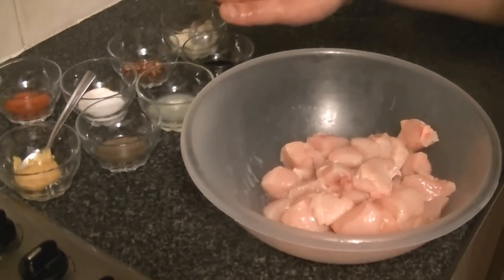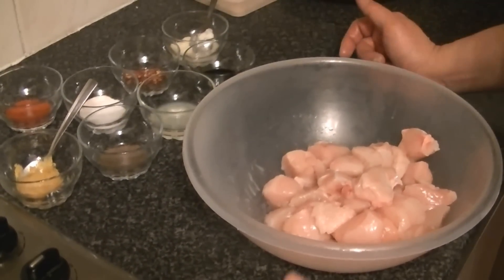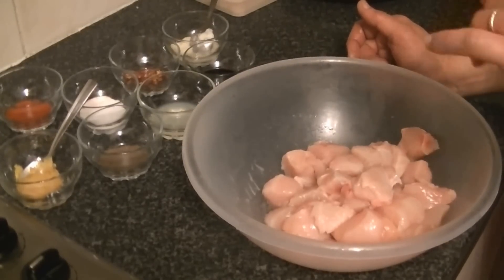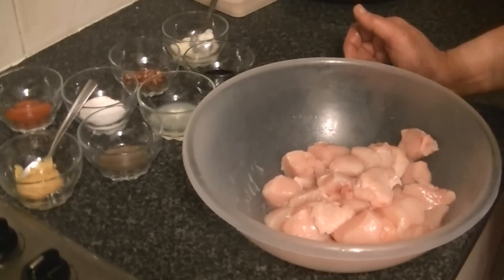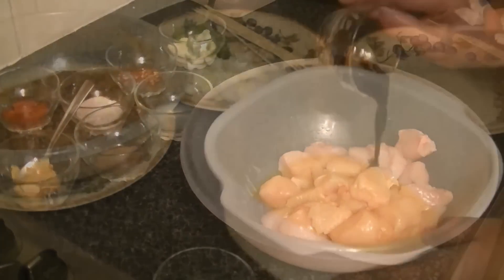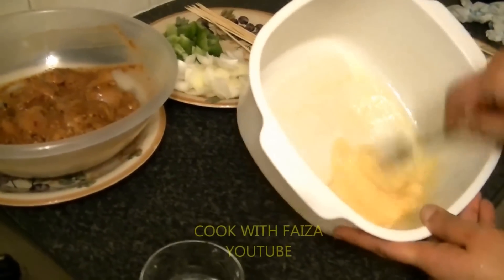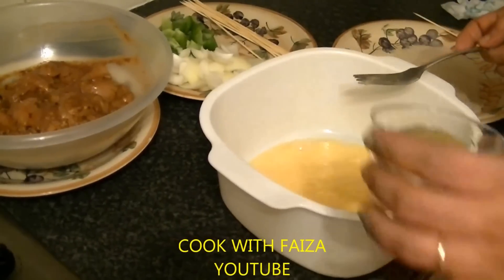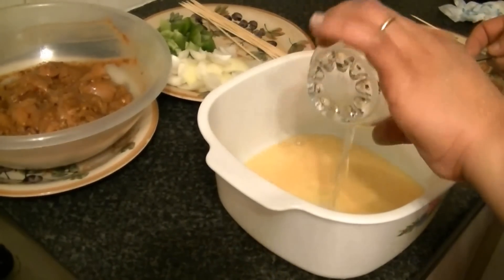Take the chicken and add all the ingredients to it. Marinate it and leave it for half an hour. Mix everything in together properly.